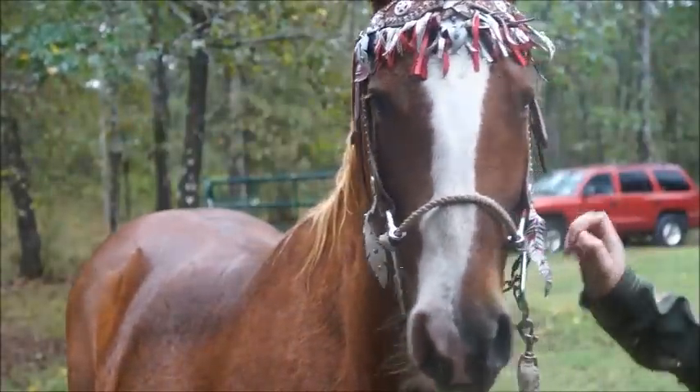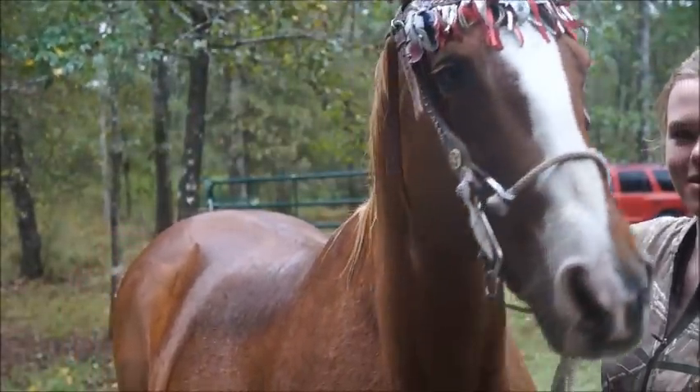We've got our little hackamore — she's a little nervous, the weather's kind of nasty.